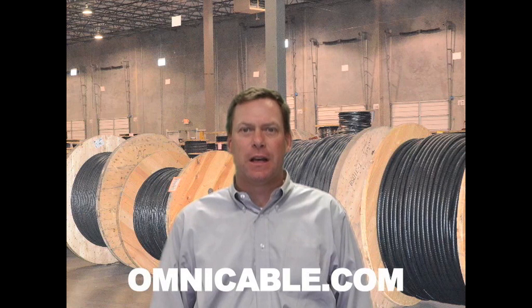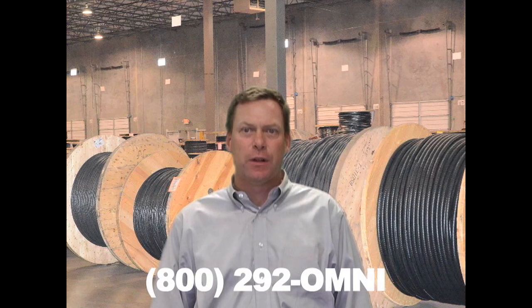Tech90 Cables are available in 600 and 1000 volt constructions. You can find additional information on Tech90 Cables at Omnicable.com, or ask your account manager when inquiring about all of our armored cables at 800-292-OMNI. I'm John Hilgert and thanks for tuning in to Omnicable.TV.